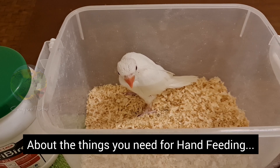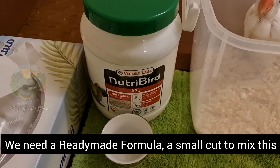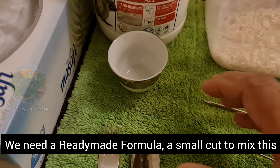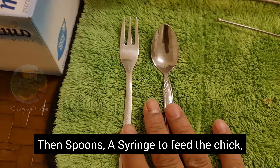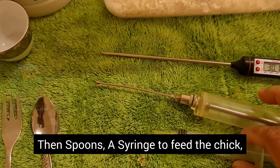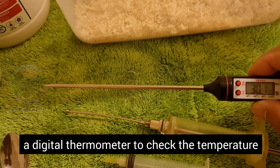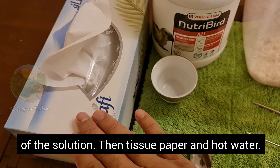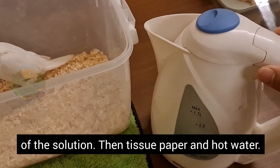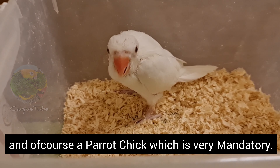About the things you need for hand feeding: we need a ready-made formula, a small cup to mix this formula with hot water, then spoons, a syringe to feed the chick, a digital thermometer to check the temperature of the solution, tissue paper, hot water, and of course a parrot chick — that is very mandatory.